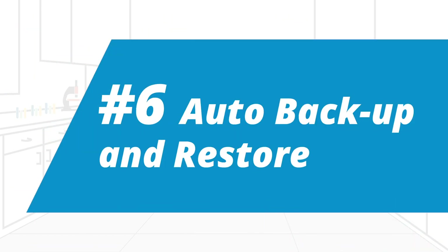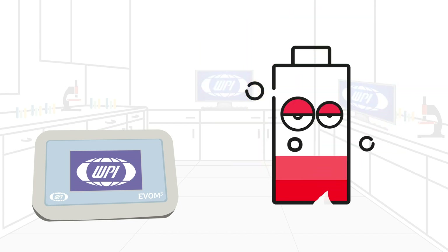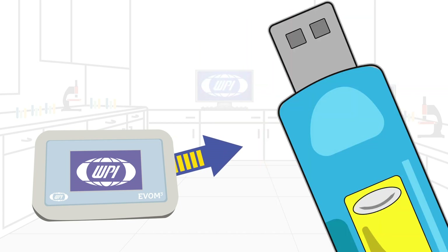Sixth, the EVOM 3 has auto-backup and restore. EVOM 3 automatically prevents data loss when the battery runs low. It saves your work to a USB thumb drive and restores the data when the EVOM 3 powers up again.